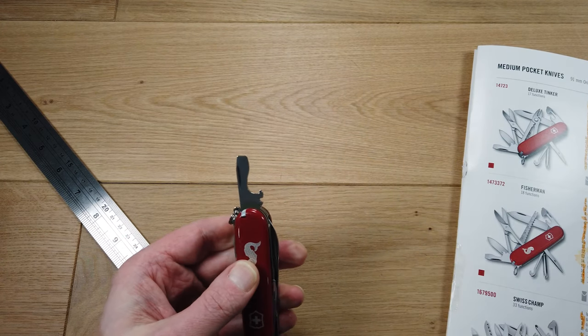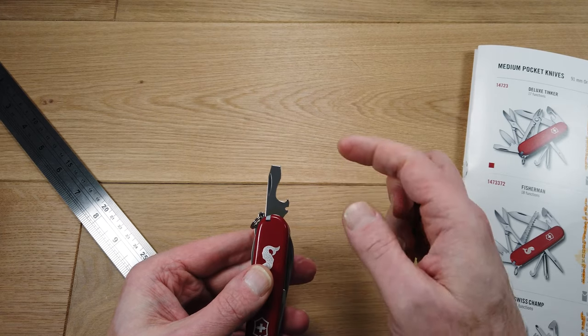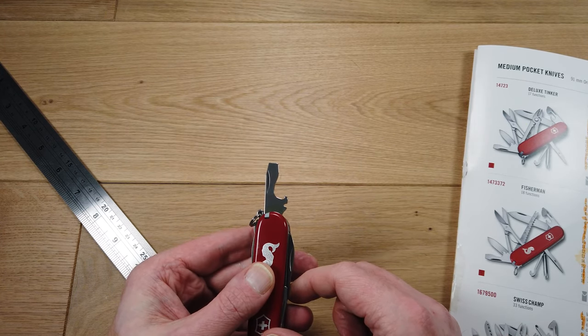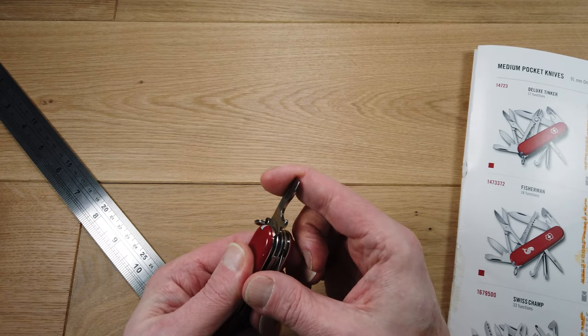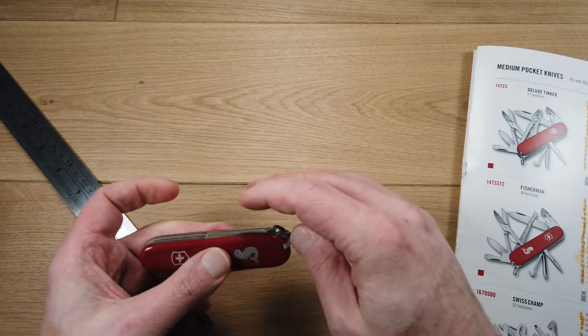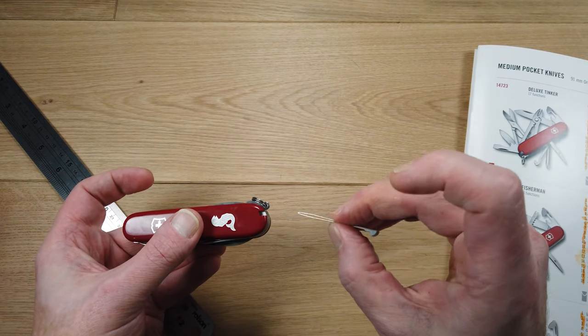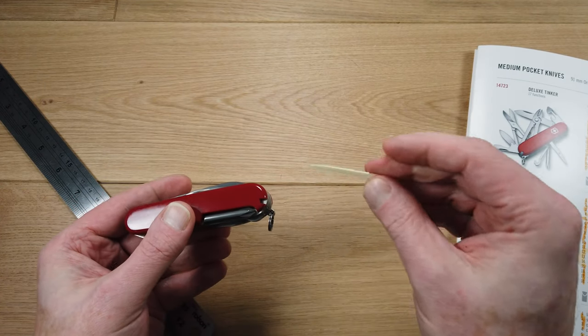We also have the bottle opener, and the top is shaped to be a larger flat-head screwdriver. There's a small recess here which acts as a wire stripper. It also features a keyring attachment, a pair of tweezers, and a toothpick.